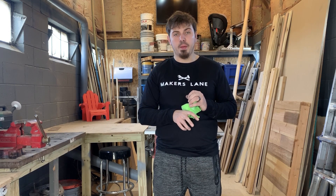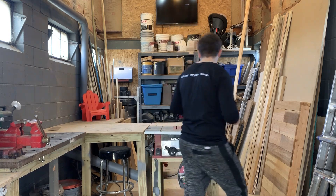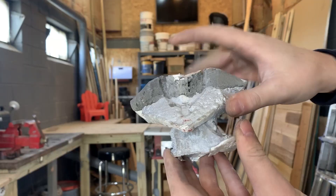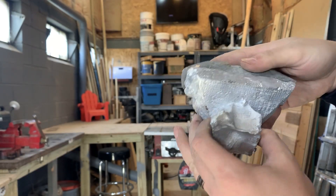But then when I went to pour it, I didn't realize how much metal I needed. I ended up with this. I cut his head off to use it for a different project — or actually, I think I might have used it for this project.